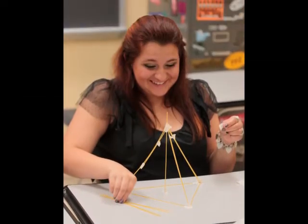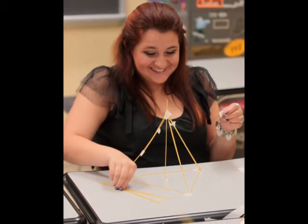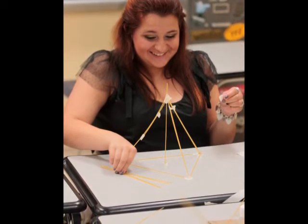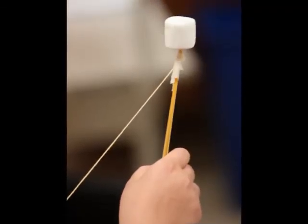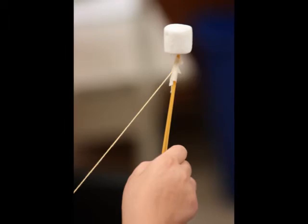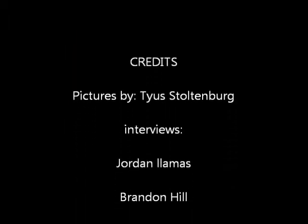The technique for our group was to try and make the most stable base that we could and then build up from there and try and find as stable of a structure as we could. Our tower actually reached pretty high, but it fell before the measuring came around. I thought that this was a really good activity because it helped people work together and see how well people could formulate an idea and be able to apply that.